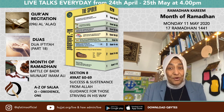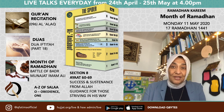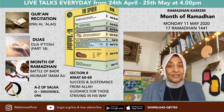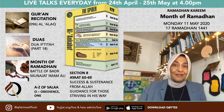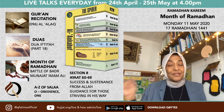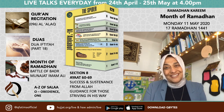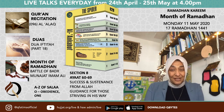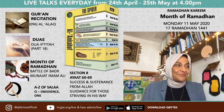Take a moment to find your sajda-gah — a mohr, tissue, or anything you can do sajda on — and have it near you, because as soon as we finish reciting you will have to go into sajda. That is a wajib sajda. If you're listening recorded rather than live you don't have to, but this is live. I'll give you a moment to find your sajda-gah. Surah number 96 — recite it with me.